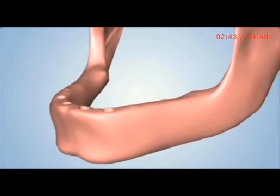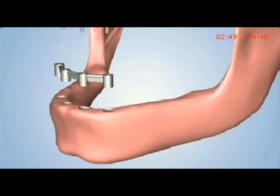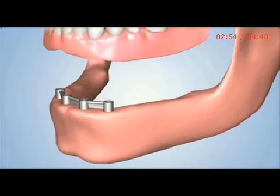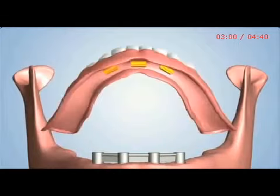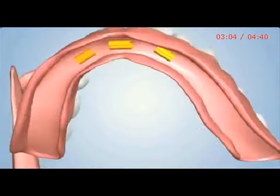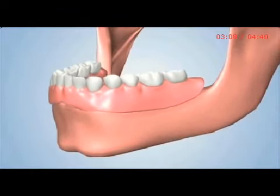A third option may involve the placement of four dental implants. A customized bar is fabricated and attached to the implants. A denture is designed with clips that securely snap into place over the bar. This type of connection is known as the bar and clip attachment. This denture may also be removed by the patient for cleaning.